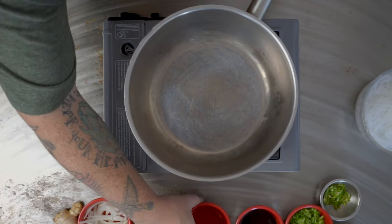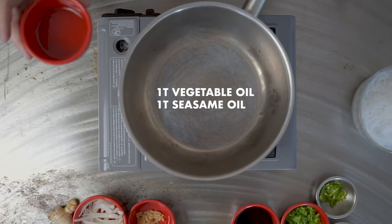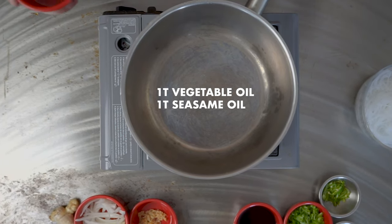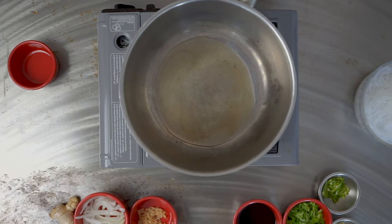The first thing we're gonna do is grab a little bit of vegetable oil and sesame oil — about a tablespoon of each. We're gonna get the pan nice and hot till it's almost smoky.